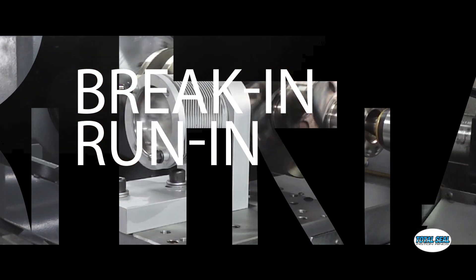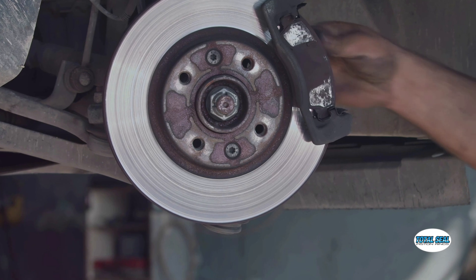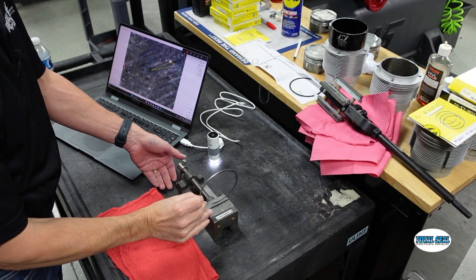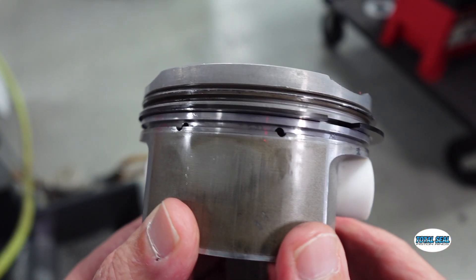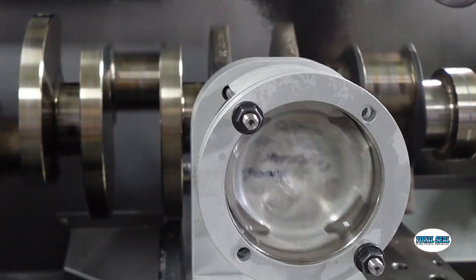Break-in, run-in, bedding-in — whether it's a camshaft, brake pads, or piston rings, it has to happen. Essentially, it's just a fancy way of saying those parts have to mate together. When those parts rub together, they have to find that happy spot together.